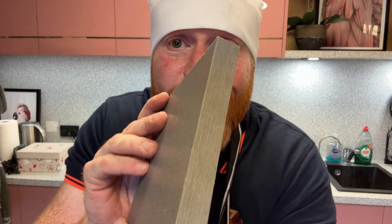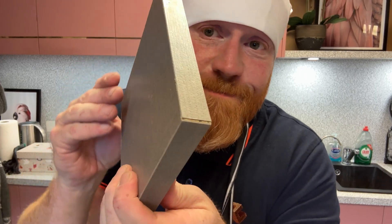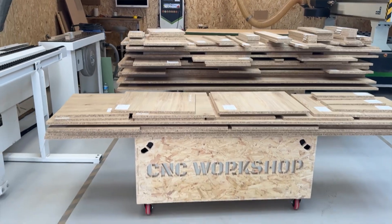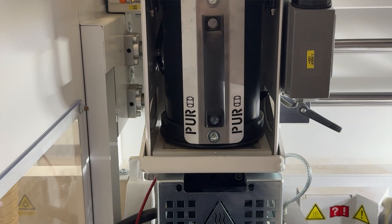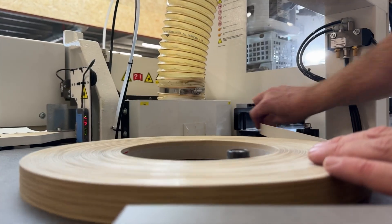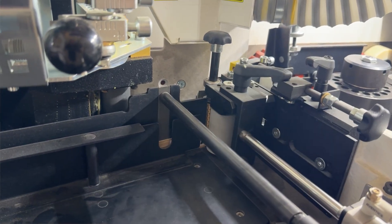If your edging ends up looking like this, you're probably still using EVA glue. But here at the CNC Workshop, we have switched to using PUR glue only, at no extra cost to you. So we thought we'd show you four reasons you need to use PUR glue on your next project.